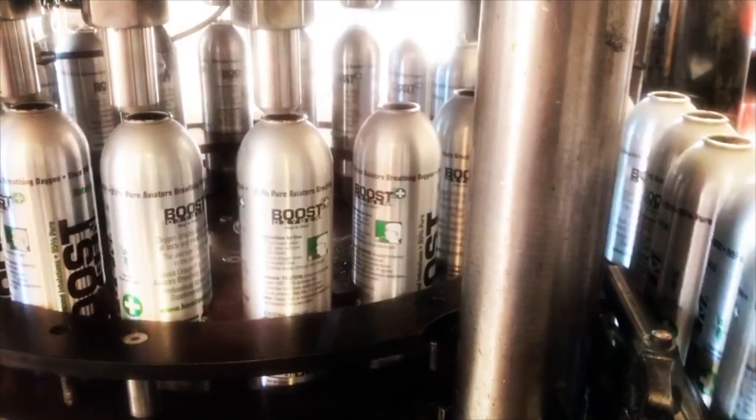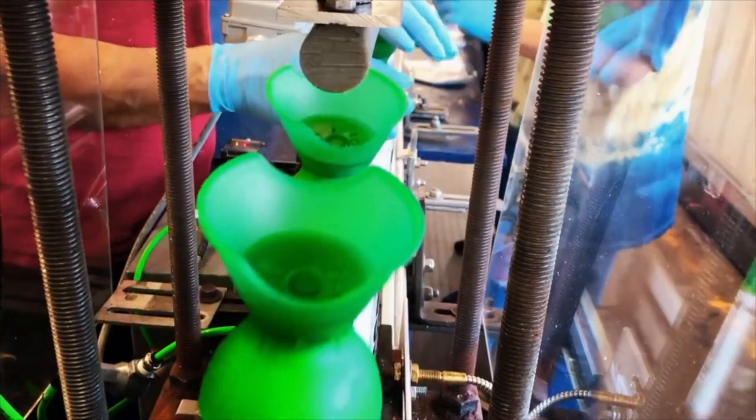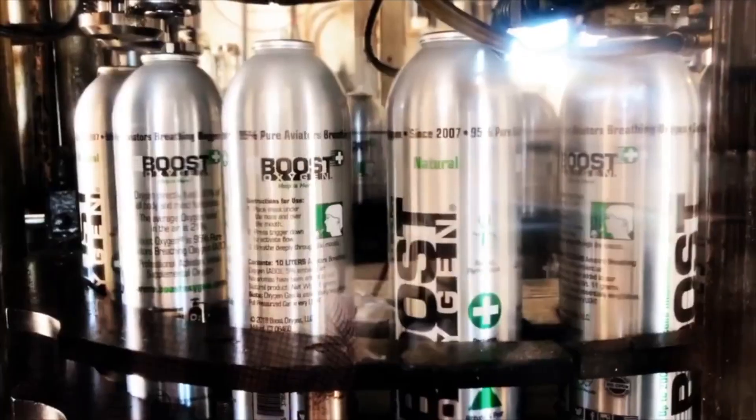Every Boost Oxygen canister is proudly filled in the United States, utilizing stringent quality control standards. Each mask is hermetically sealed to keep it free from all contaminants.